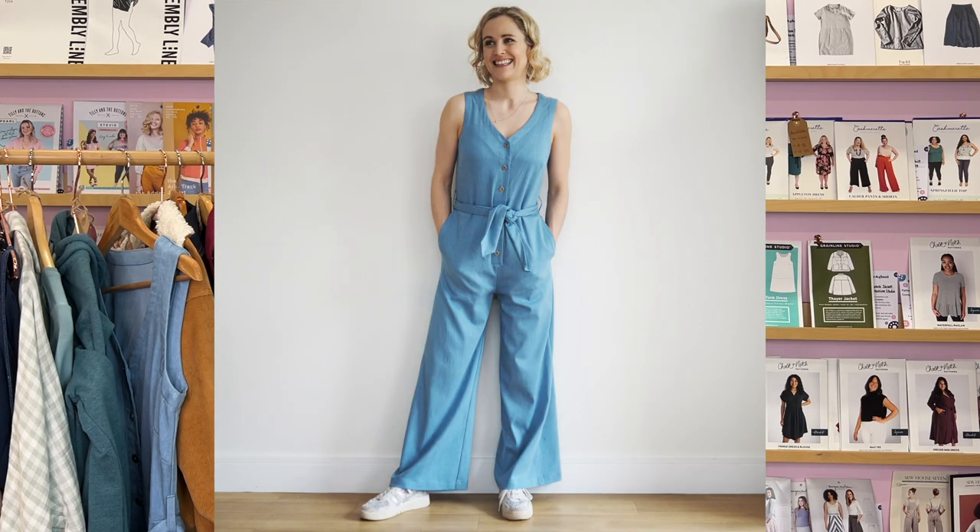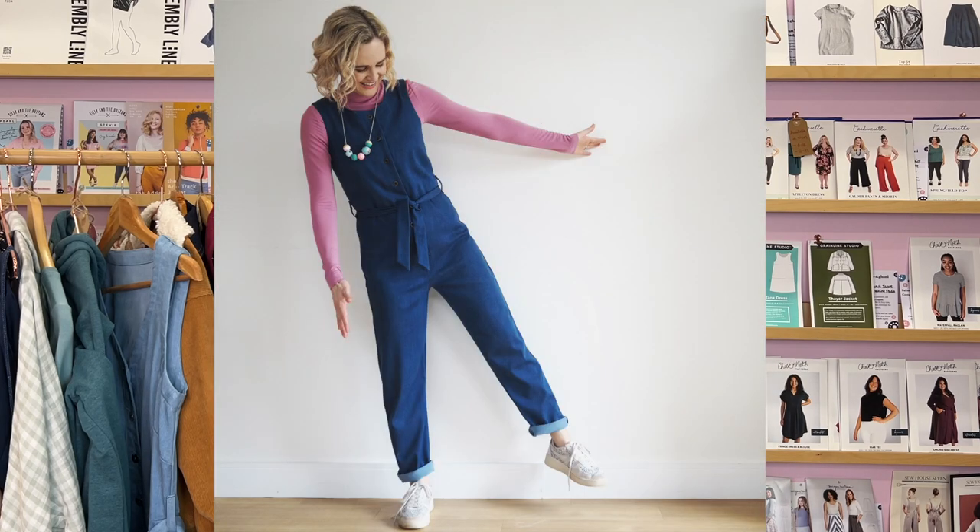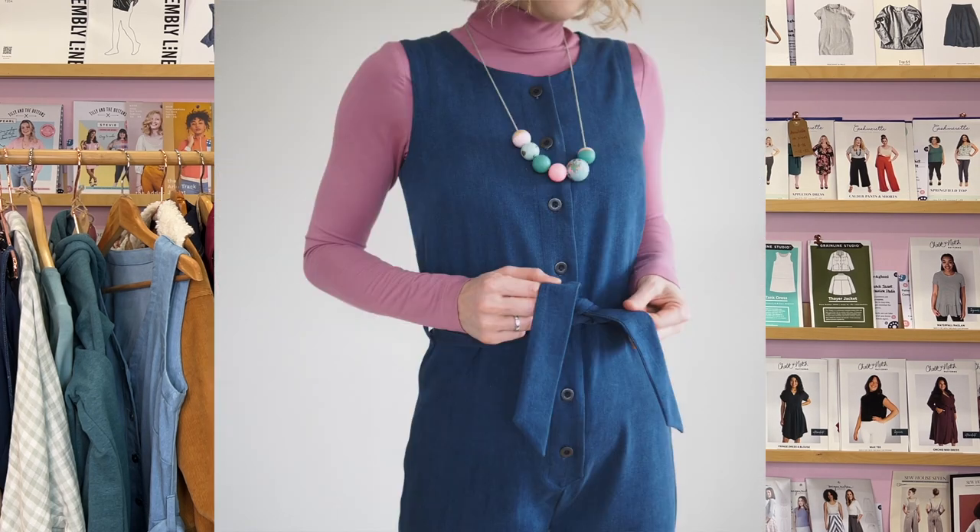The particular version that I'm wearing looks really good paired over other items — here I've got it on with a little t-shirt, but you could wear it with a turtleneck or just on its own. This version has got the round neck, it's sleeveless, and it has the straighter or more tapered leg. I did taper the leg in a little bit more than what the pattern came up as, and I talk you through how I did that in the top tips video. I also altered the belt to make it a bit narrower so it's more subtle.